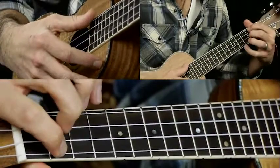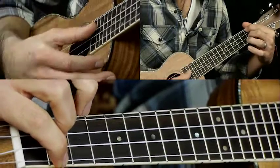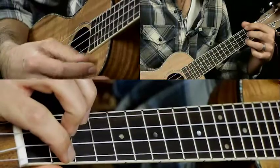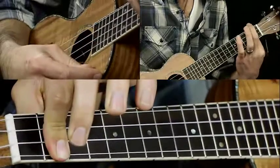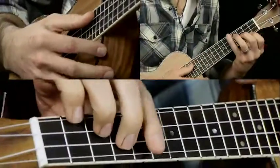And then you go to D7 — that's 2 on the G string, 2 on the E string — then to C, D7, to C, to D. You can play that open or bar it: that's 2 on the G, C, and E strings. So that's the whole intro.